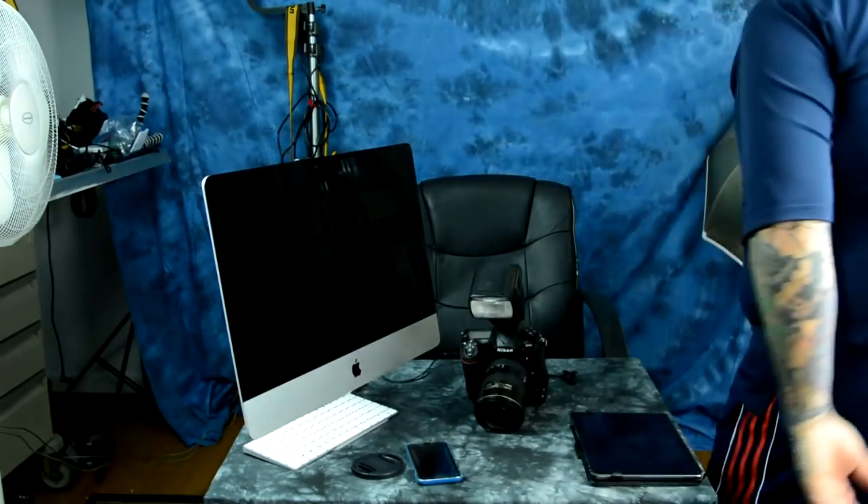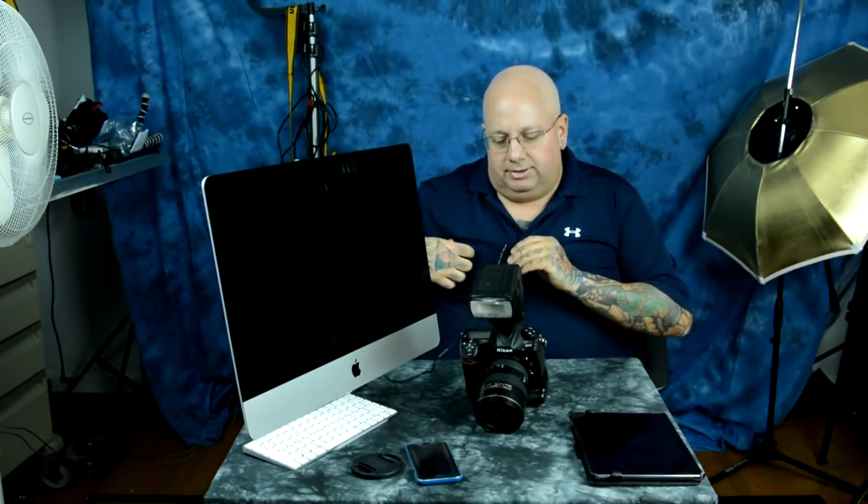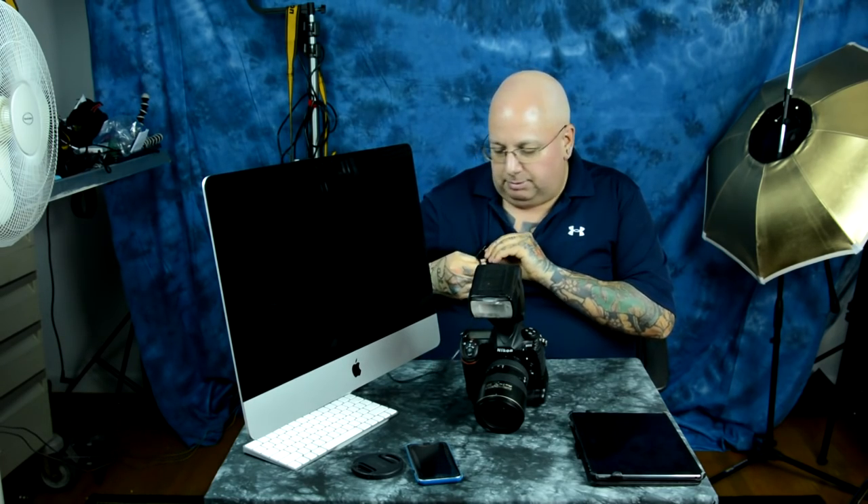I've made a lot of videos on the Nikon D500. One question apparently I didn't answer — I was not doing any high-speed sync photography in Florida, and it slipped my mind to mention that — is what is the high-speed sync capabilities of the Nikon D500?